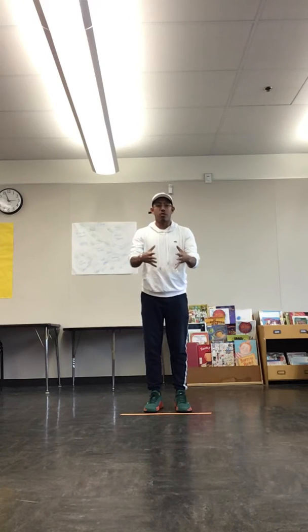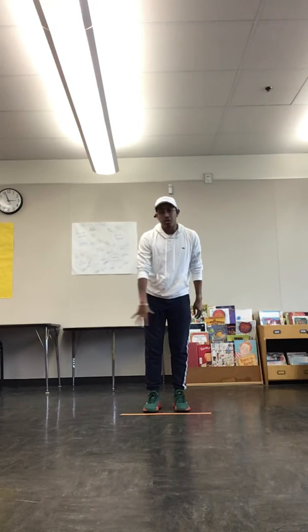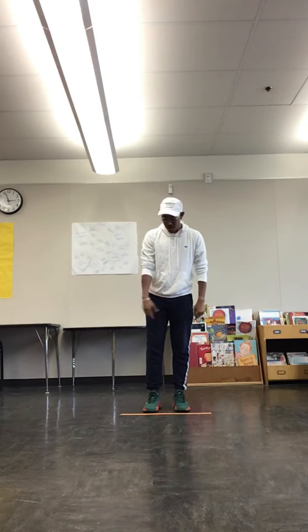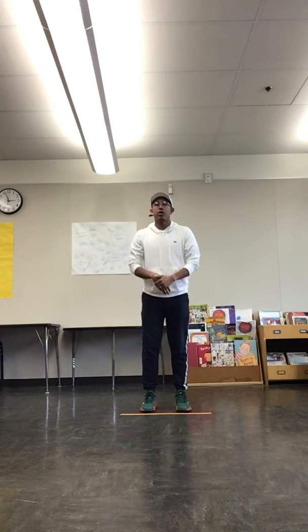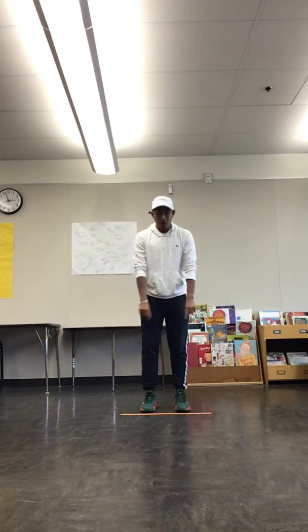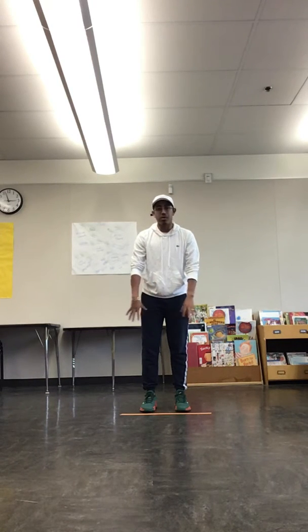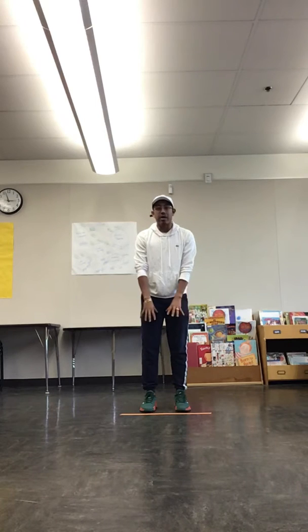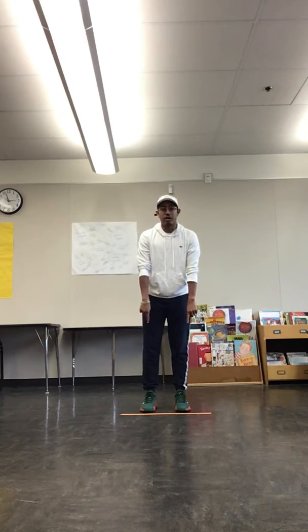So we're going to be jumping forward for distance. What I'm using right now is a piece of orange tape right across the floor — the kiddos are going to be standing right behind it. You can use a piece of tape, a beanbag, a teddy bear, or a shirt. All you want is an obstacle for them to see as a visual, to see what they're going to have to jump over. That's my visual — the orange tape.